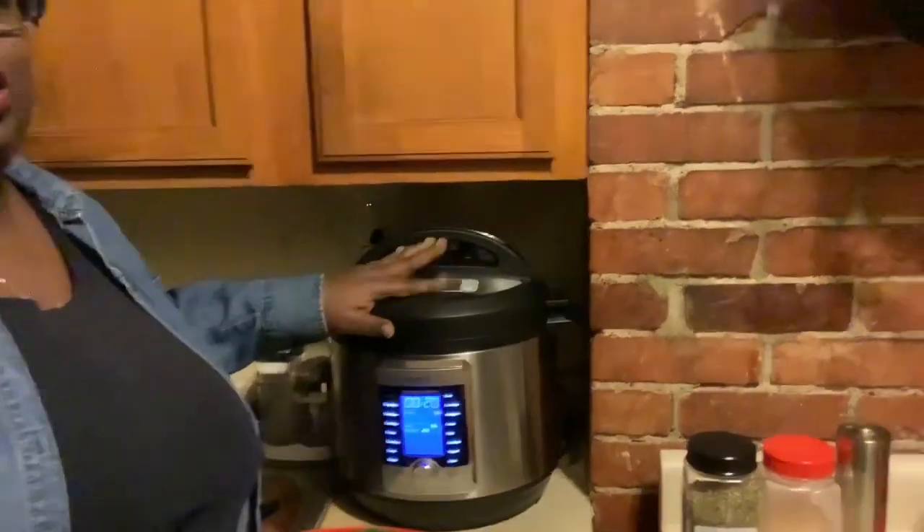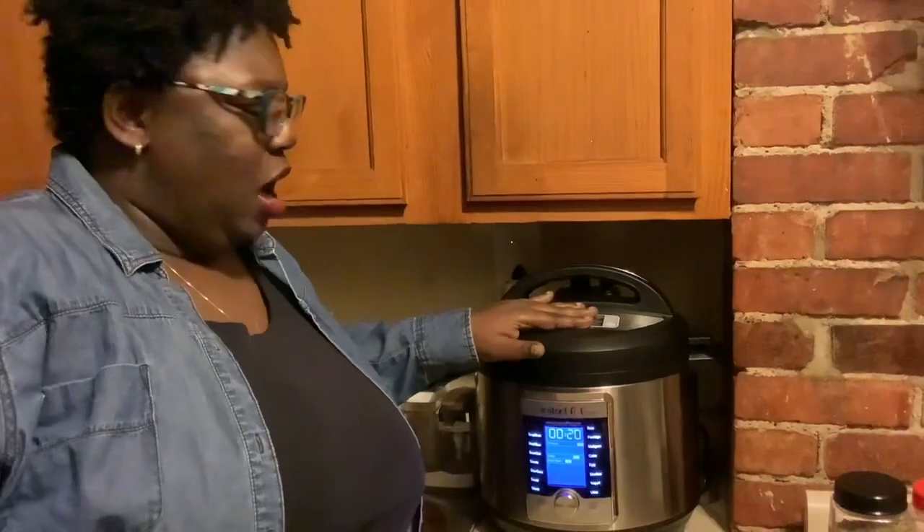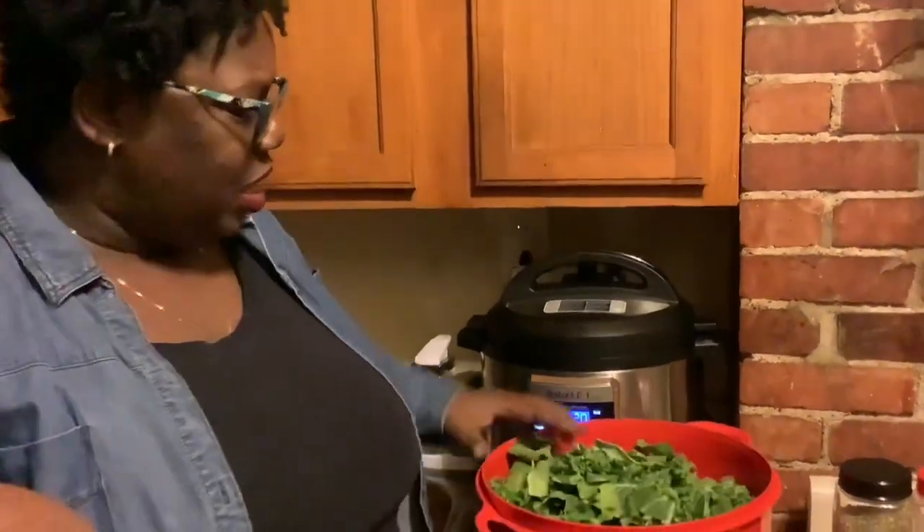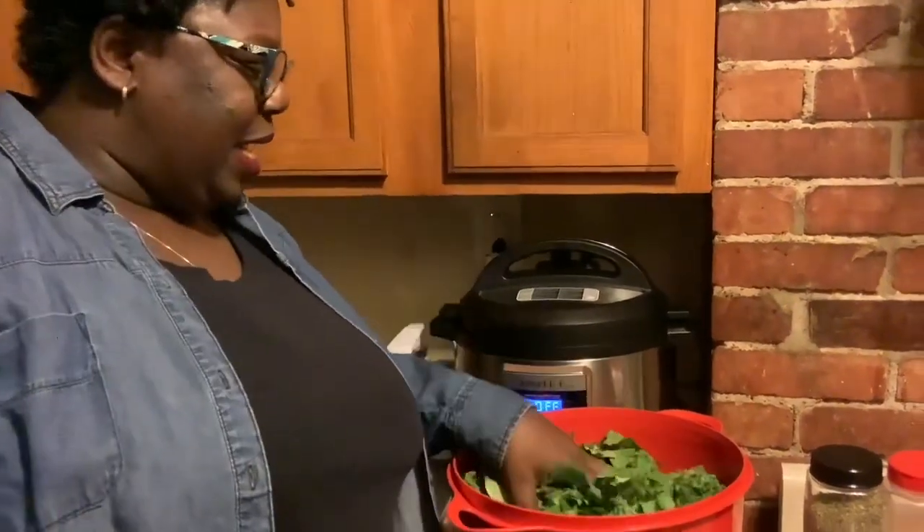I've used this probably two or three times so far — I made greens in here before, I did some oxtails in here as well. I have really been using my Instant Pot — I love it, love it, love it. I've sautéed in there and everything. My greens have been cleaned and washed.